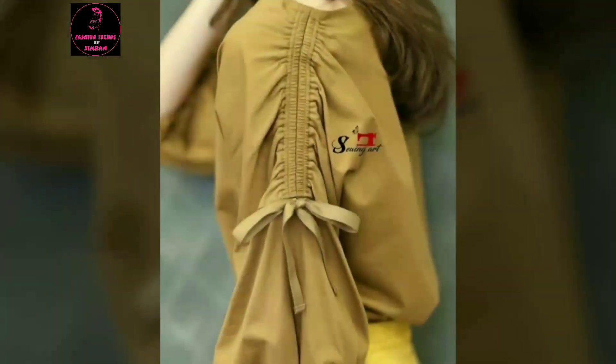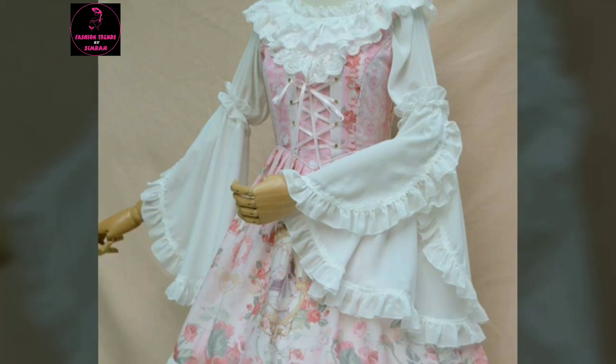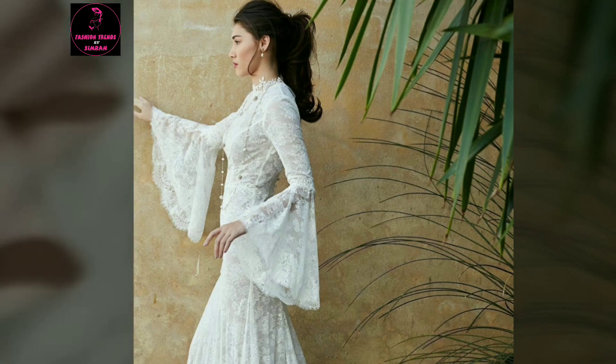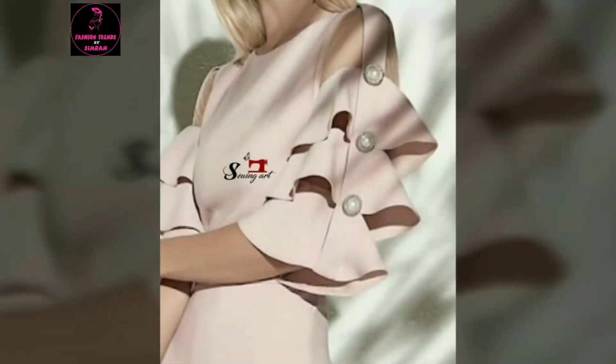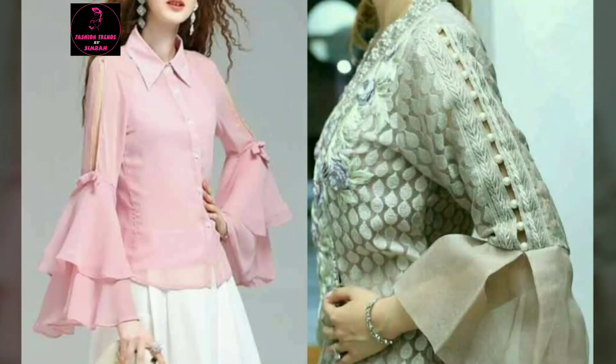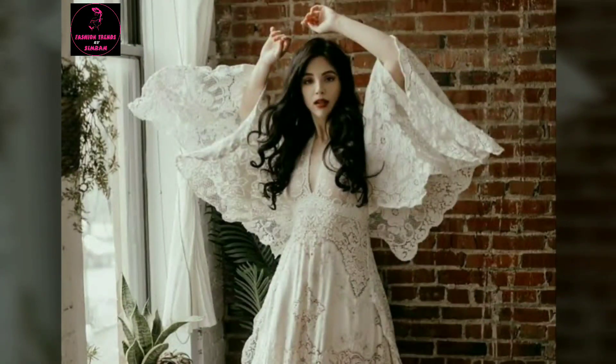Hi guys, welcome back to my channel Fashion Friends by Simran. How are you friends? I hope you will be good. I am also very good. As you can see on the screen, these are very beautiful sleeves — all the latest designs. So definitely you will watch till the end of this video. Don't miss this one.